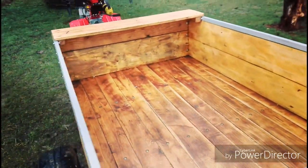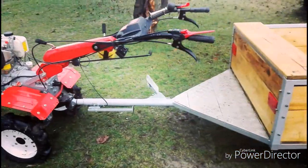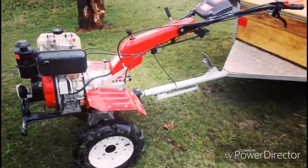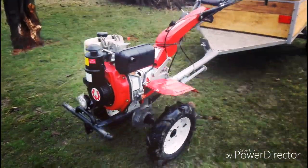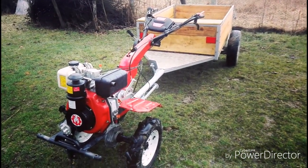Și cam asta e. Cam atât pentru azi. Dacă vă place ceea ce fac eu, abonați-vă. La revedere!